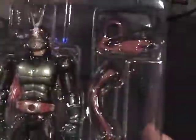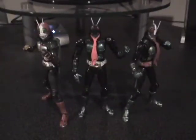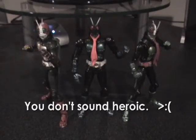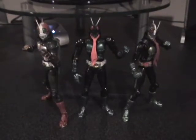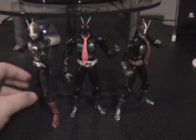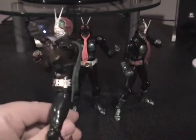You'll notice multiple ascots — I'll get to that in a moment. Now, to show them all together: prepare to face the righteous kick and chop of justice, Shocker! As you can see, the three First slash Next Riders do look rather alike, but that's a hallmark of the classic rider designs. V3, of course, stands out the most and has the most completely unique parts, as far as I can tell.